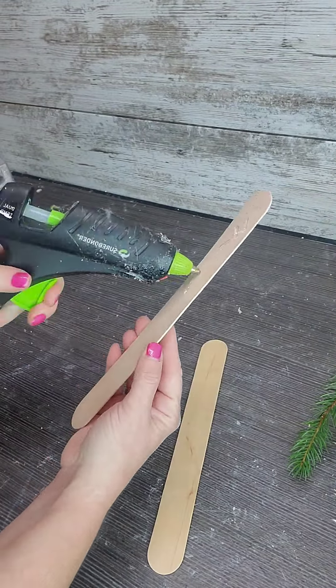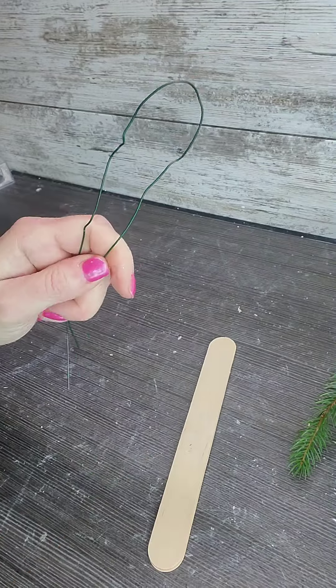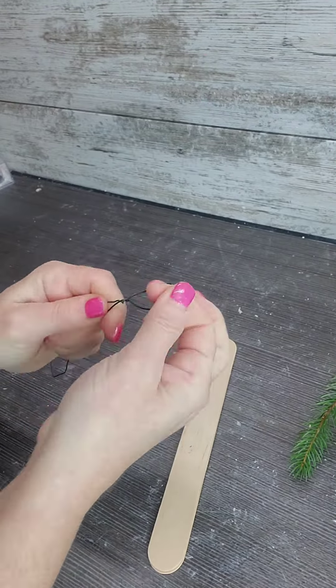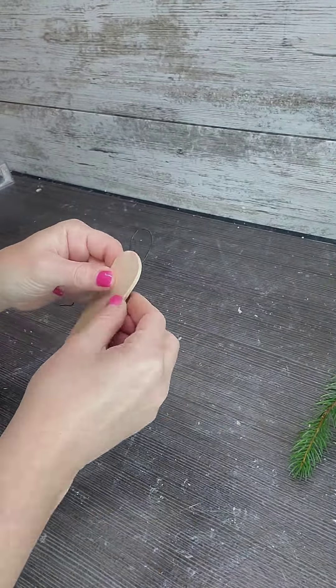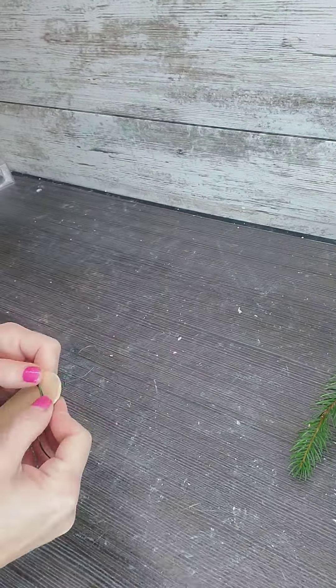Let's get creative and crafty with this cemetery piece that I'm bringing for my sister. I'm hot gluing two 10-inch popsicle sticks together. I didn't have green paddle wire so I'm just using a floral wire to create a hook so I can hang it.